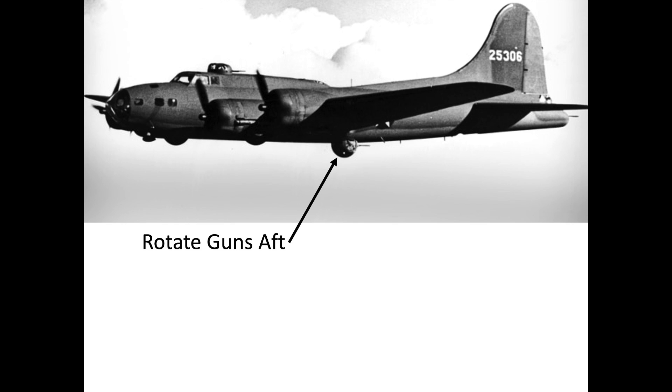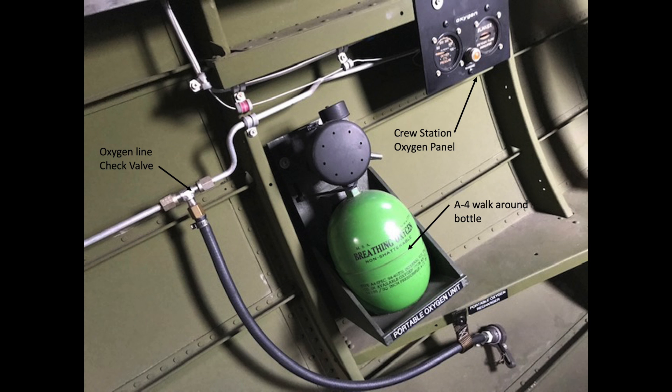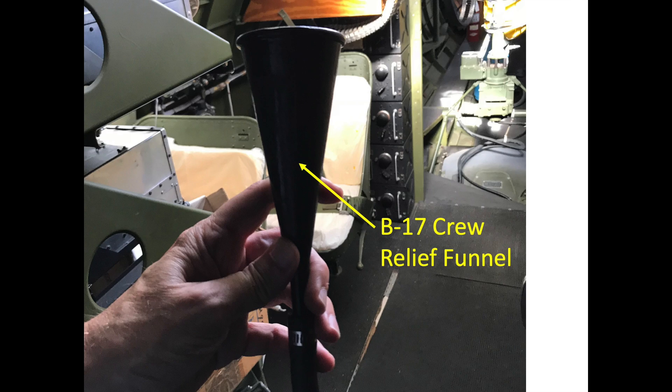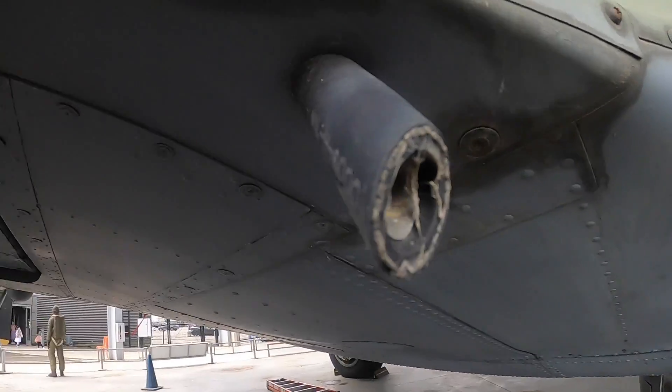The ball turret gunner needed to be informed when any of the other nine crew members needed to relieve themselves. The ball turret gunner would point the guns aft, limiting exposure of the turret's viewing windows in the forward direction. The relieving crew member would detach themselves from the plane's life support and comm systems, plug their oxygen hose into a portable walk-around bottle, and proceed to the bomb bay. While standing on the bomb bay catwalk, he would take care of his business into the plane's relief funnel.